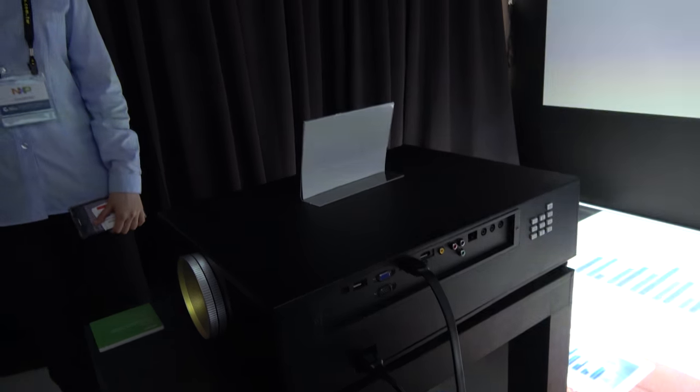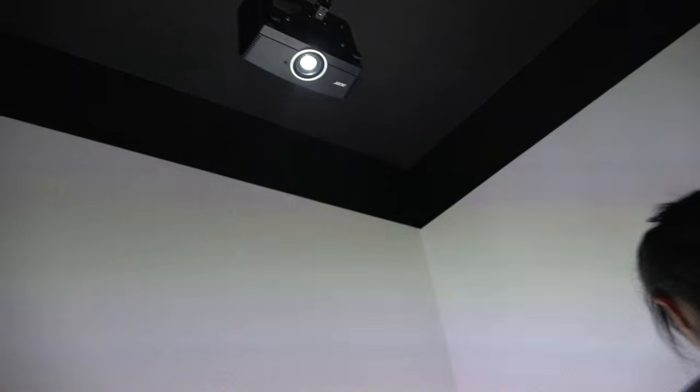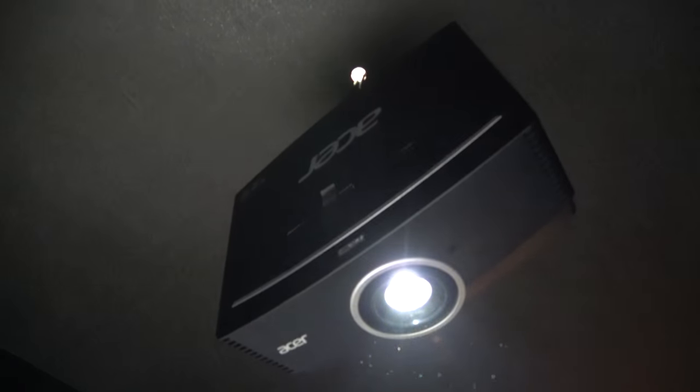The V9800 offers 2,000 lumens in 4K. And next to it is a very high brightness projector at 6,000 lumens — you can see the brightness spec right here.